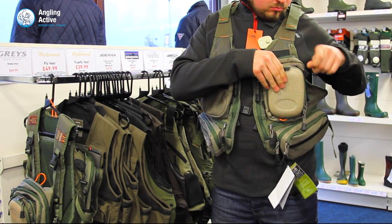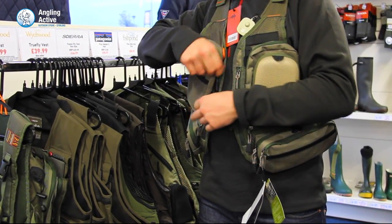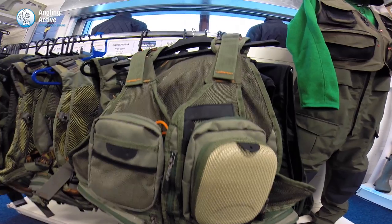A foam fly holder is fitted within one of the breast pockets. There are bright tags to hang zingers and tools from, and there is a net clip loop on the back. No longer do you need to carry a backpack or a bag — this vest keeps everything close to hand and convenient.